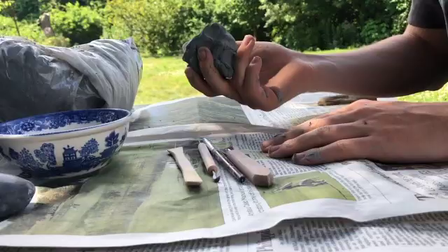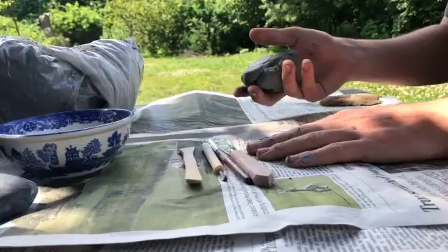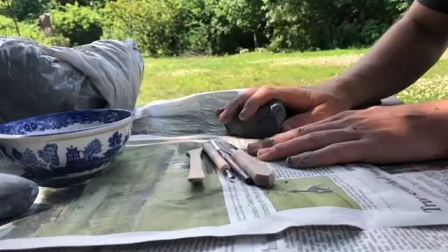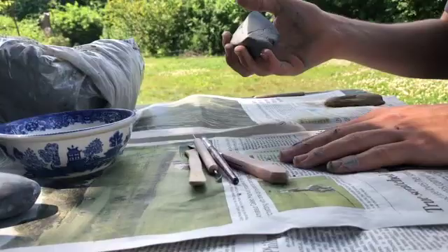The first thing you want to do is wedge your clay. This gets all the air bubbles out. If you have unwedged clay and you make a sculpture with air bubbles in it, when you put it in the kiln, it might explode and ruin your hard-earned art. So this is how you wedge clay — you just smack it against your surface a couple of times, and that should be properly wedged.